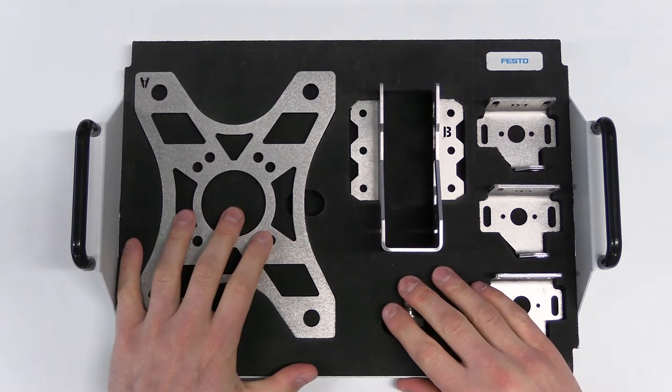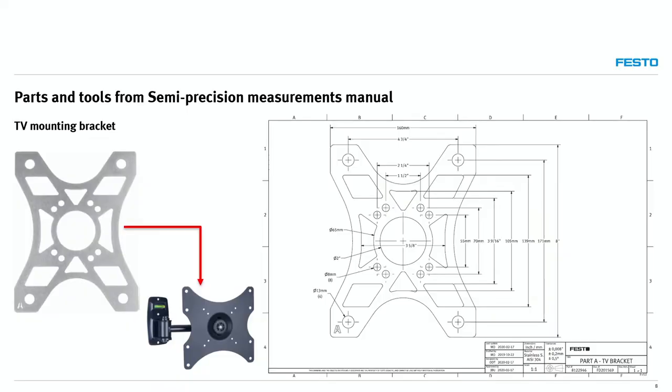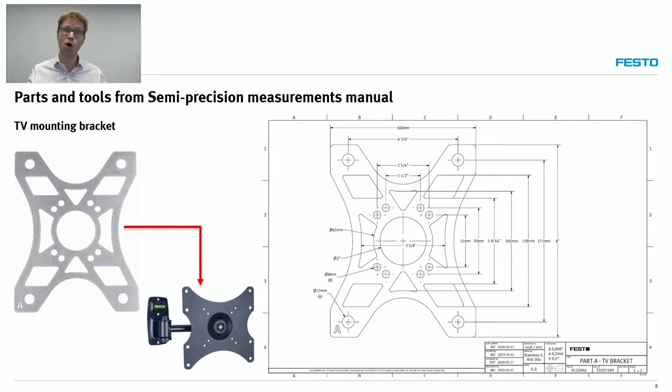Let me switch view to show you the main parts and how they are used by students in the manuals we supply. The first one is a TV mounting bracket — you may have that at home, used to hold a TV to a wall. On the right side you can see the technical drawing with measurements — those are from the instructor manual. The idea is not just to supply a drawing and ask students to fill in the blank; it's a guided approach where we take students step by step through the correct use of the various measuring instruments. Let me go to our Festo Learning Experience platform, or Festo LX, to show how students actually do an experiment with this training package.